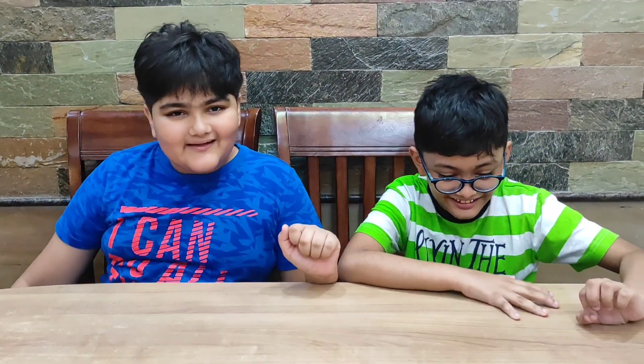Hey guys, this is Majid and Vaji and we are the Curious 2, and today we are going to do some air pressure experiments. They are going to be so cool. Should we get started? Let's get started.